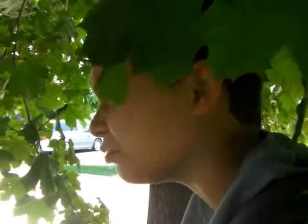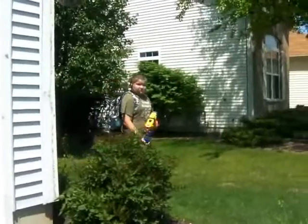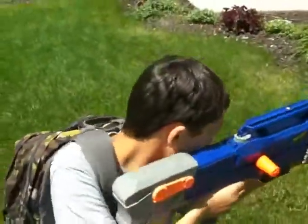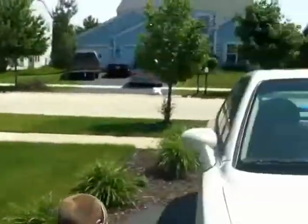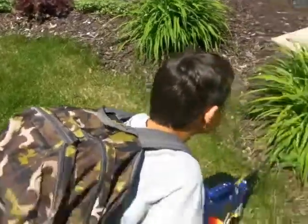TARGET FOUND. Dang, this place is new. Target found. Crap! He's shooting! Tommy, I found him already! Crap! I'm a dead man sitting here. I gotta get to cover.